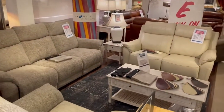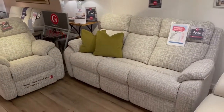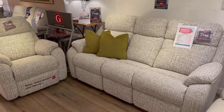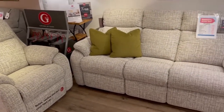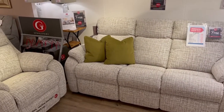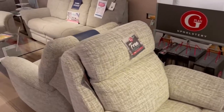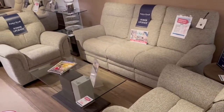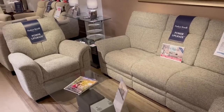The Brooklyn there folks in fabric or leather, recliner or recliner with power head tilt. The G Plan Kingsbury is also on their free power upgrade promotion, which means you get the power recliner for the price of the manual, or the power head tilt with lumbar for the price of the power. The Parkinol Hudson also has a free power upgrade, meaning you get the power recliners for the same price as the manual.